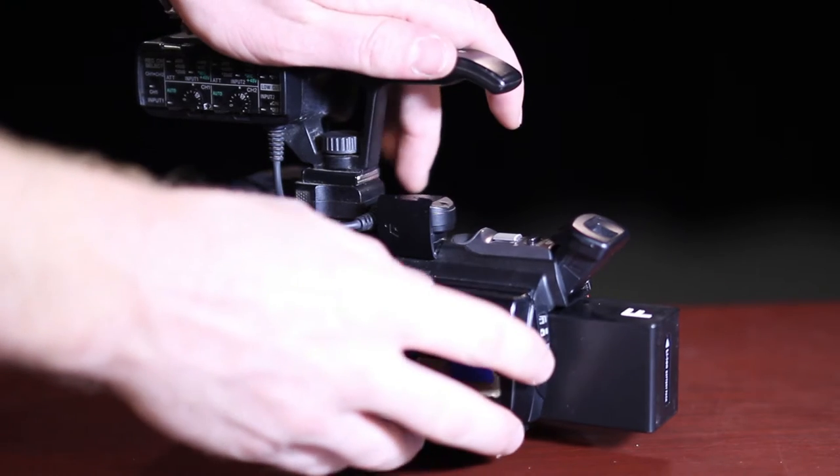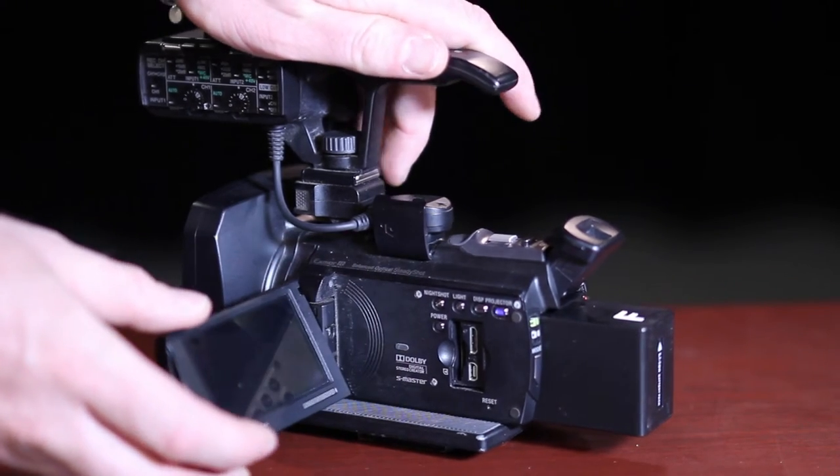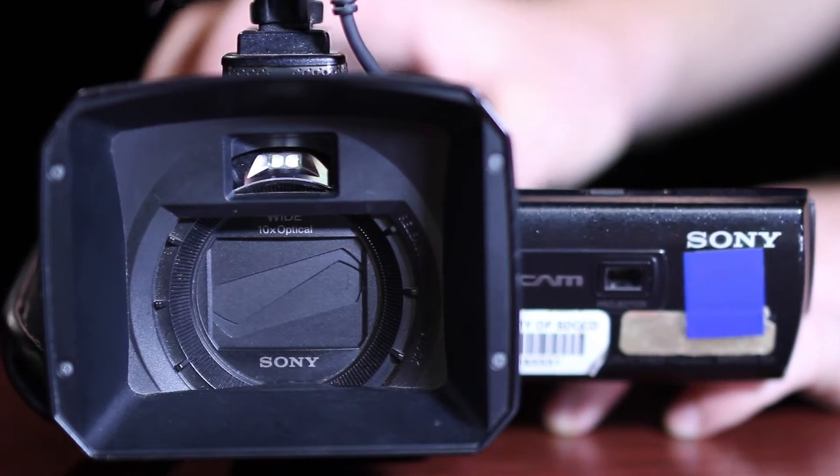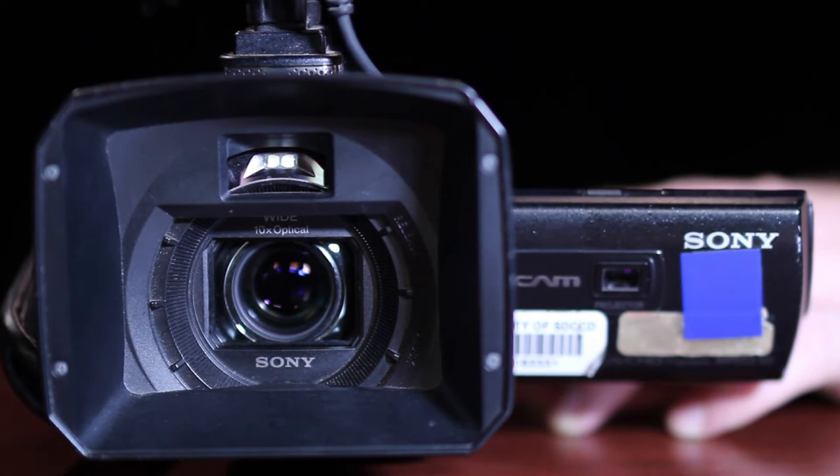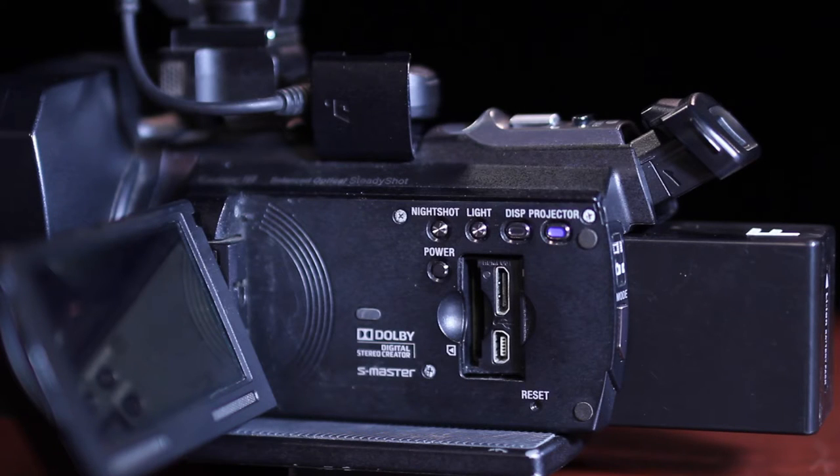To turn the camera on, simply open the LCD screen. Note that the lens cap automatically opens. To turn the camera off, press the power button inside the LCD door — this will ensure that the lens cap closes. Then find the SD card slot.